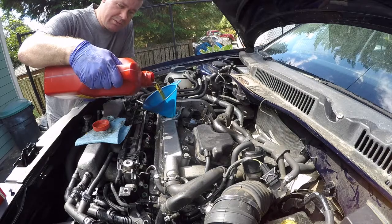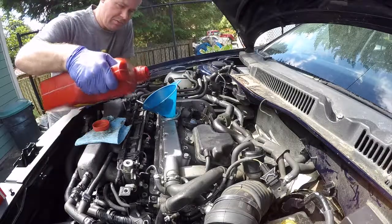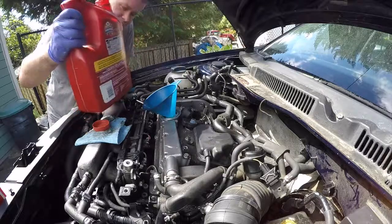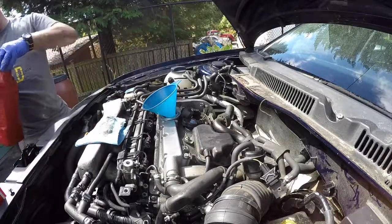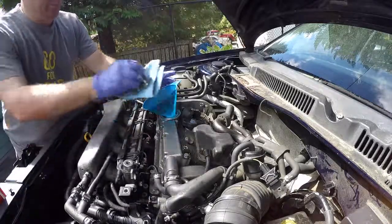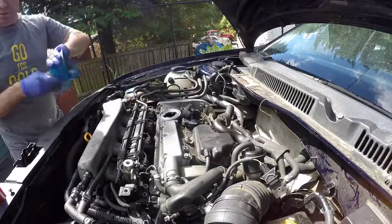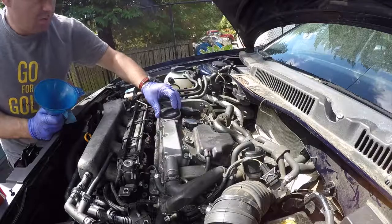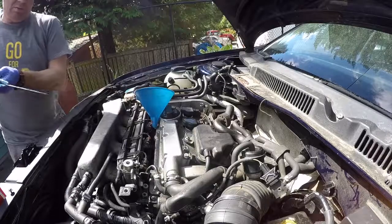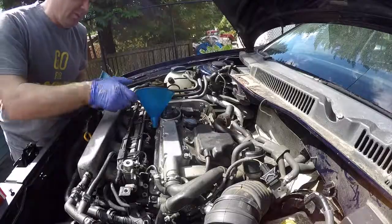Putting in four and a half quarts. Got a little oil on the engine there.